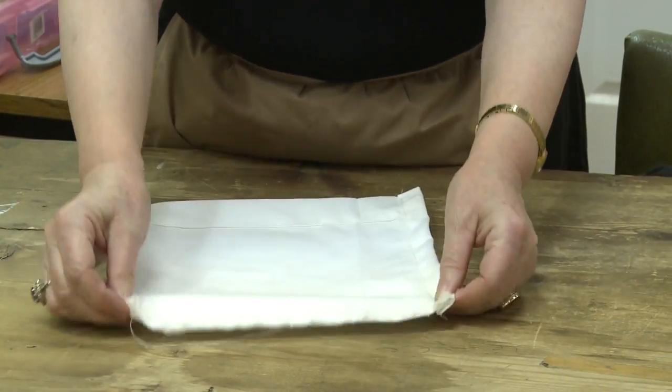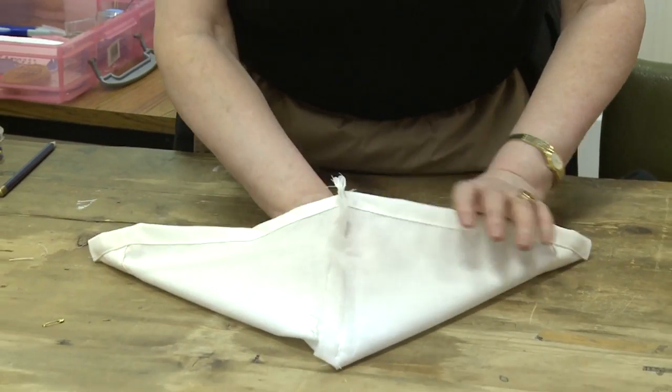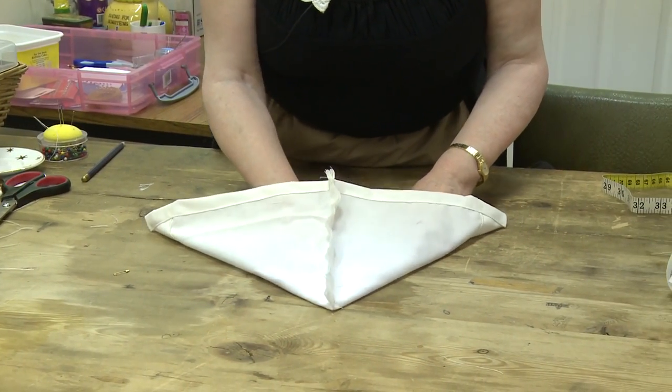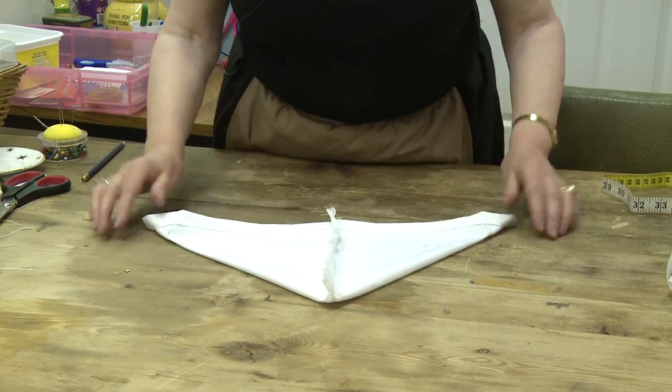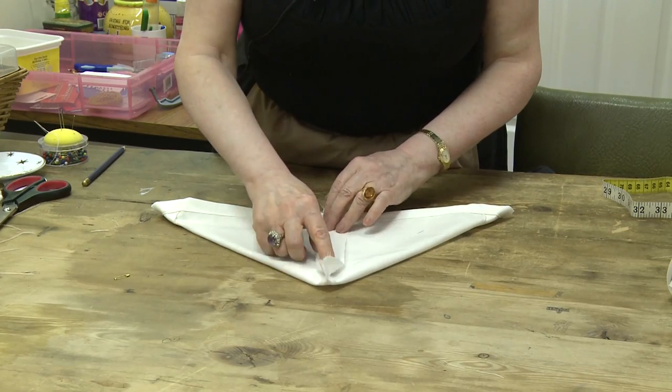That's the stitched line there. Turn it out like a triangle, nice and flat with the same point, like so. And then press this seam open.